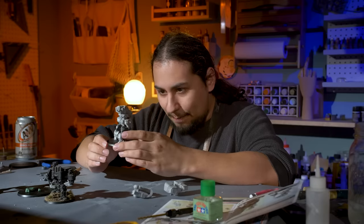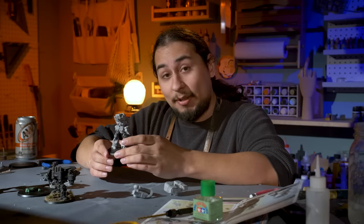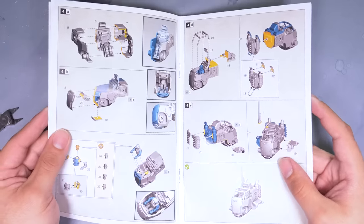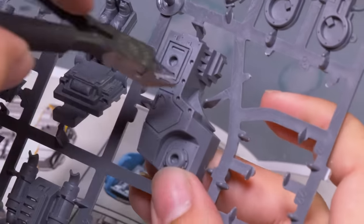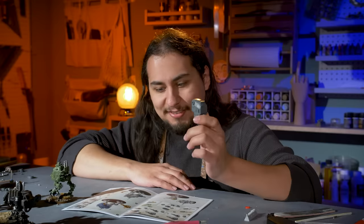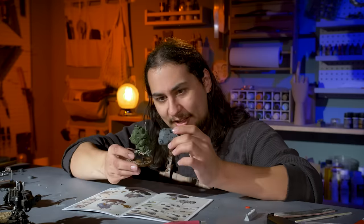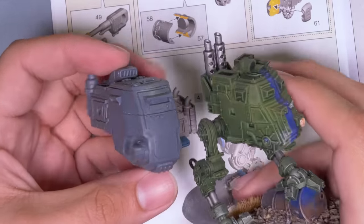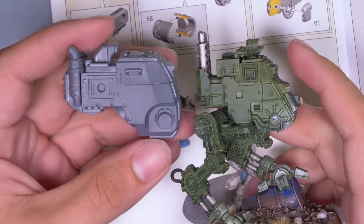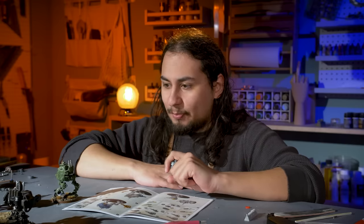Now I gotta fill up that base with stuff, and it's an 80mm base, so there's lots of room to play around with. I went back to the original sentinel sprue — I used up the legs, so now it's time to do something with that head. But Games Workshop put a stop to my fun. I was hoping to use the rest of the sentinel dead on the ground with autocannon holes in it, but the new sentinel kit is about 25% bigger than the old one — it's huge and way too big to fit on this base, so I'll have to figure out something else.